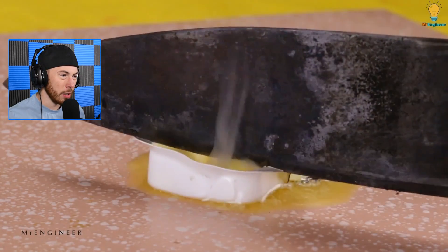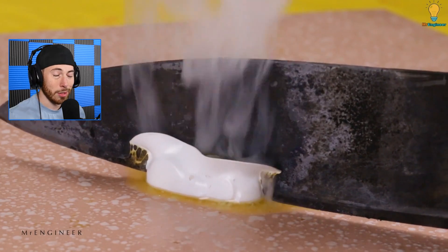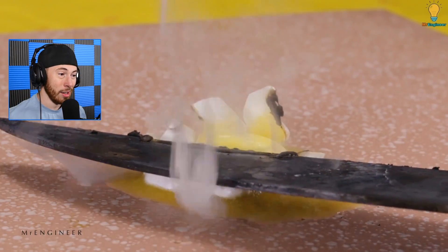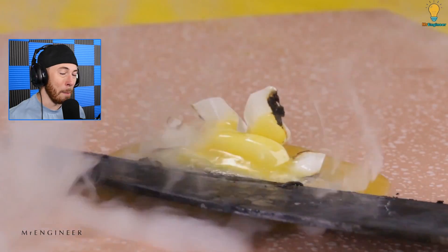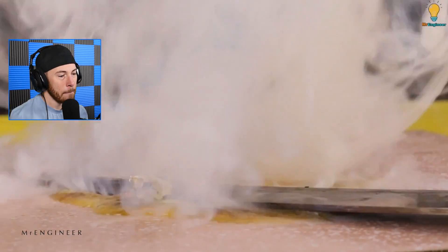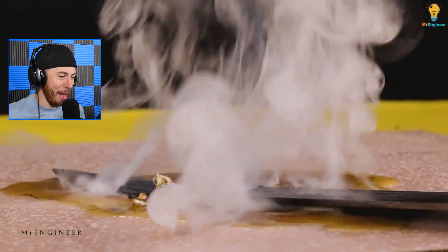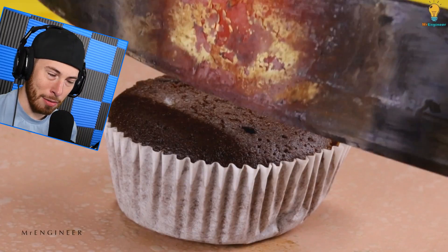Is that butter? Are we cutting butter right now? Holy — that is butter. I'm just gonna say this right now: I sort of love butter. Butter is delicious — butter, cheese, big fan, big fan. I am lactose intolerant though, but I got my pills on deck when I need them. Now I can have milk whenever I want.